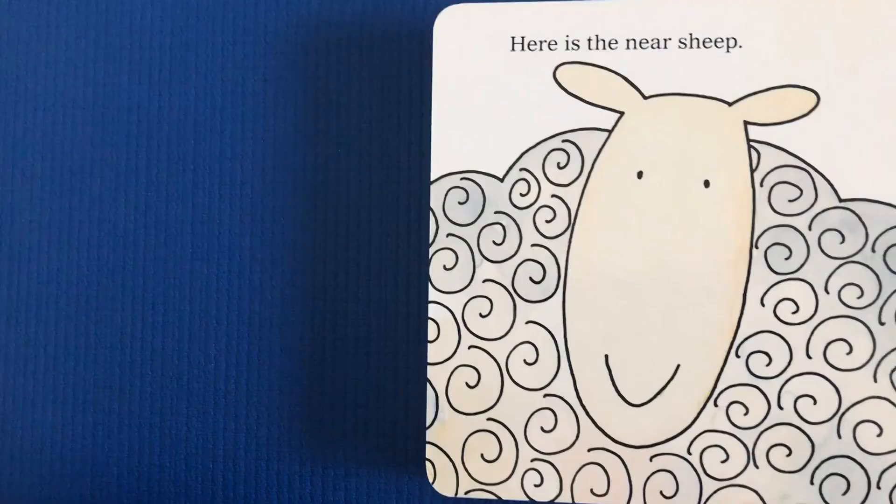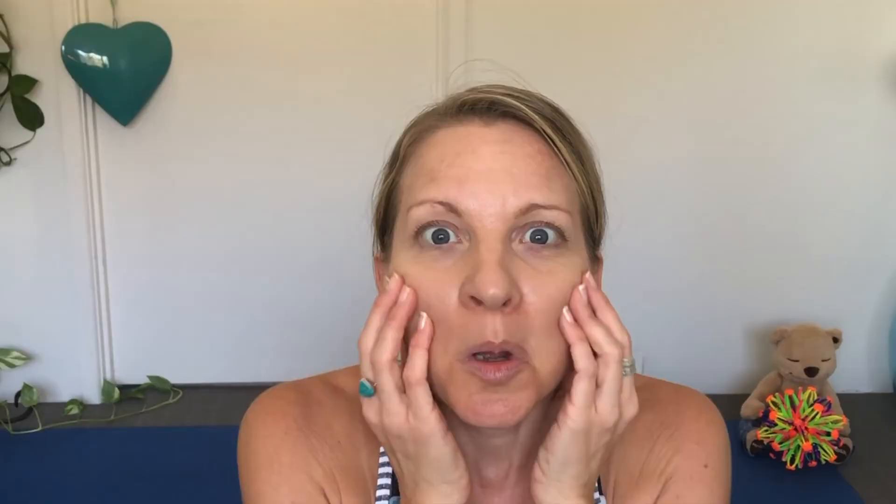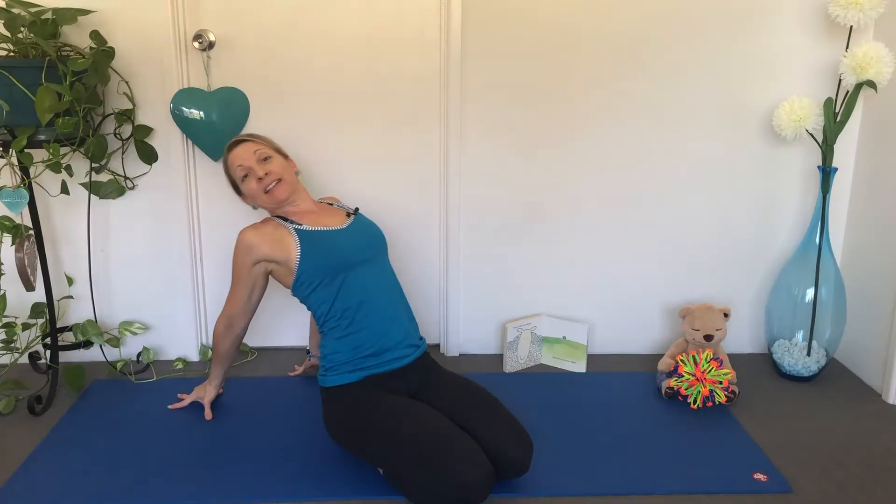But where is the Green Sheep? Here is the Near Sheep — your face is up close. Can you touch your face? Squeeze your ears and close your eyes. And here is the Far Sheep — can you lean back and look up?